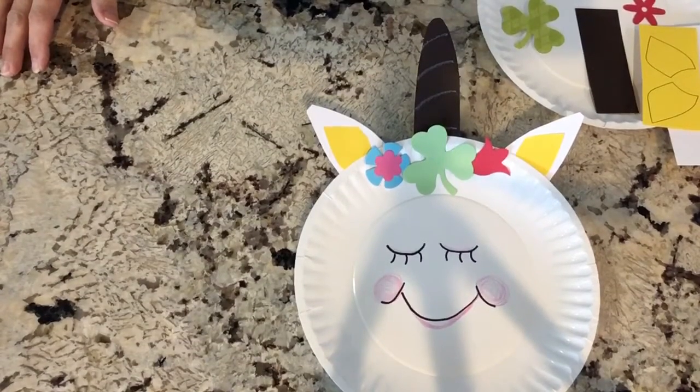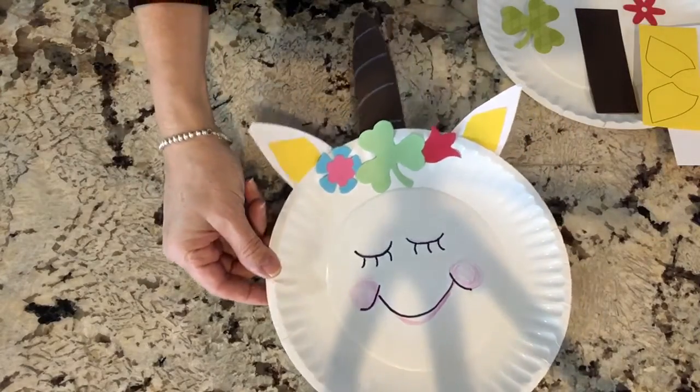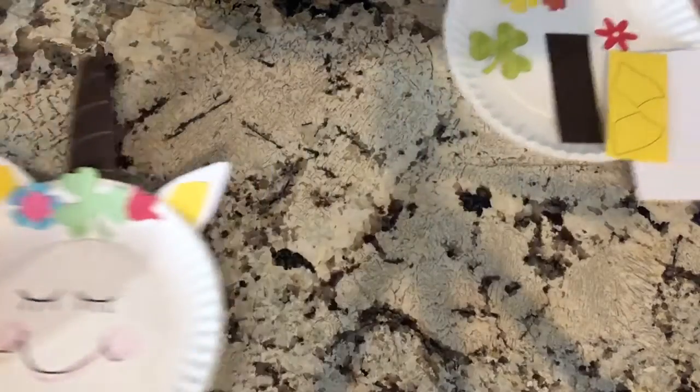Hi kids, it's Patty from Wakanda Area Library and today we're going to make a lucky springtime unicorn with a paper plate. Isn't it cute? I even made sure that it's extra lucky — gave you a little shamrock there for the top of the unicorn. So let me show you what we're going to do to make today's craft.